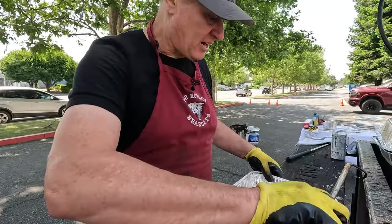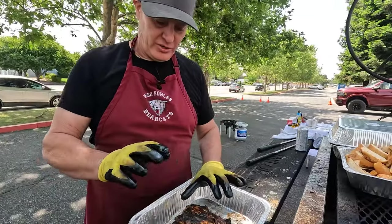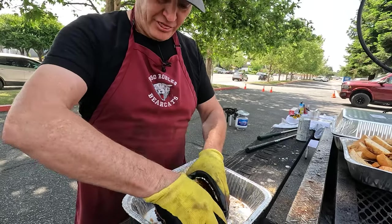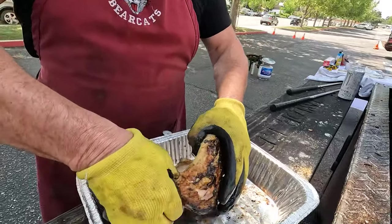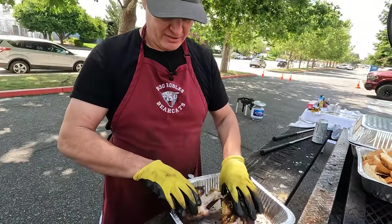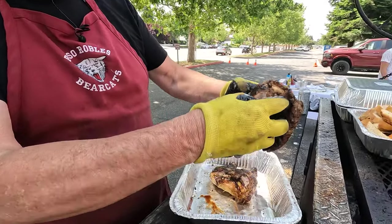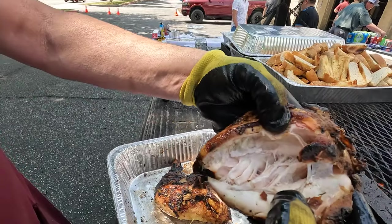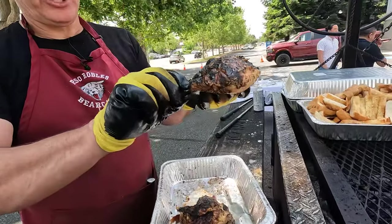Once your chicken is off, prior to serving, all you need to do is take your chicken, lift at the leg, slide your thumb into the leg joint between the leg and the breast, and push your fingers together — your chicken should come apart that easy. When you break it, you can see the moisture. Same thing with your leg — your leg should just pull apart.